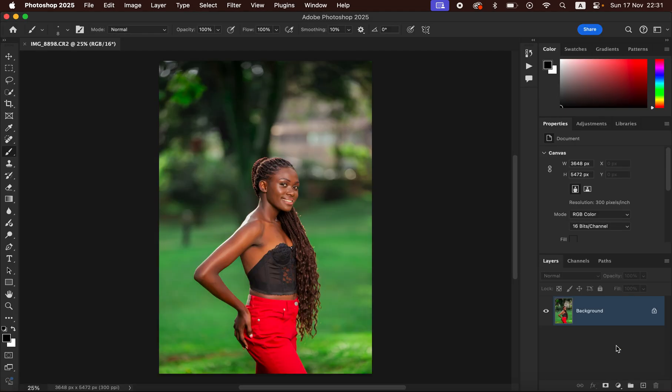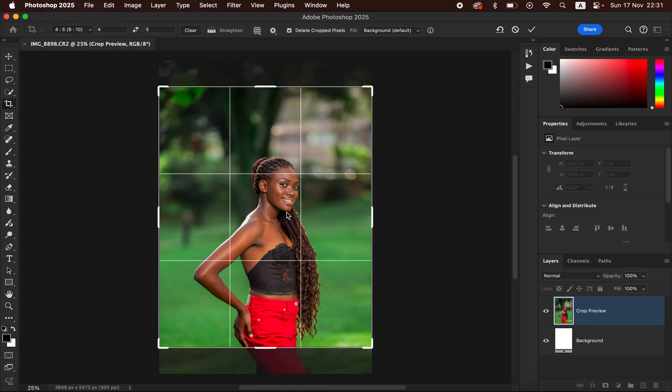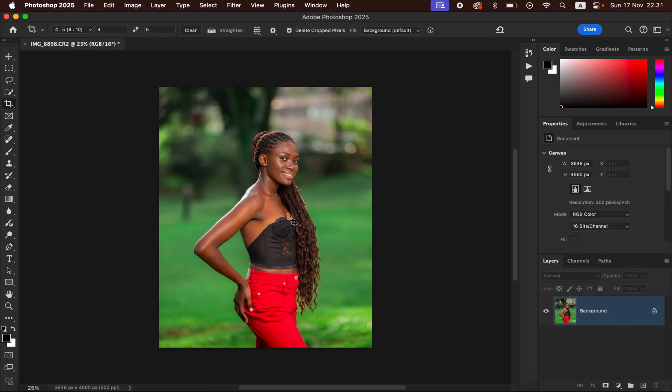In Photoshop, we're going to be learning how to do skin retouching using frequency separation. The very first thing we tend to do is simply get the crop tool and set the crop tool to 8 by 10, then simply click into the image and drag up, and after doing that simply hit Enter or Return to crop the image.